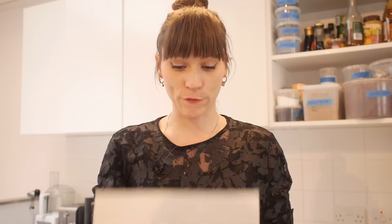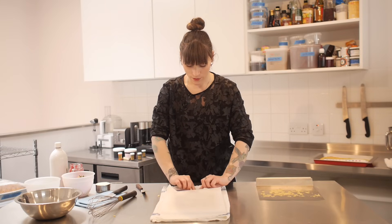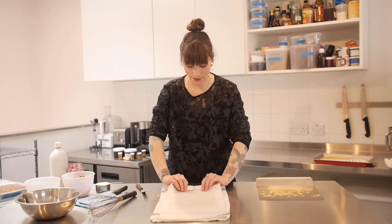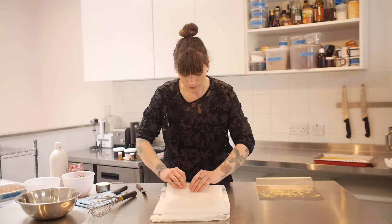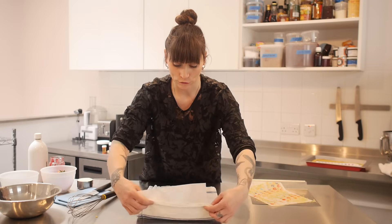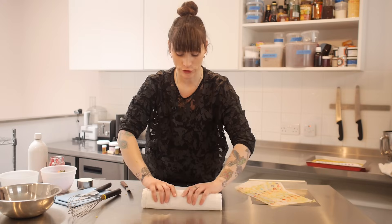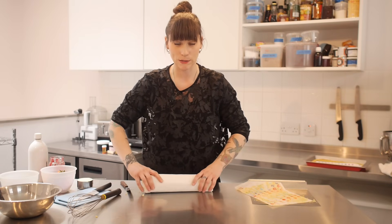Get yourself a piece of greaseproof paper and lay that over the top of it. Then using the greaseproof paper underneath, pick it up and start rolling. Using the tea towel, roll it back around so it keeps a nice round shape — the tea towel is going to help keep it all moist so it doesn't split and dry out.